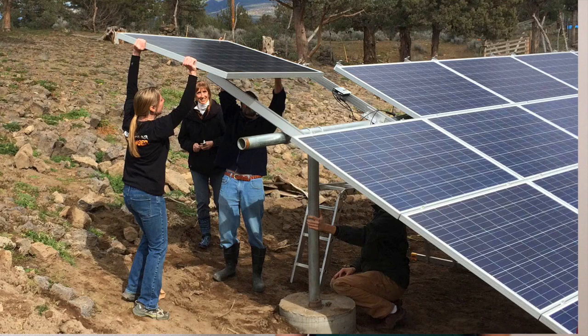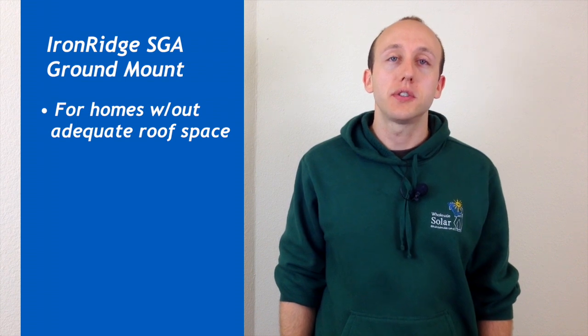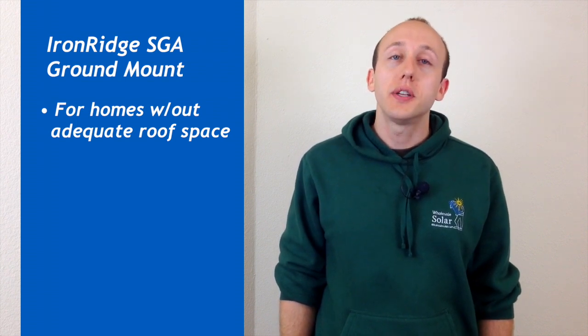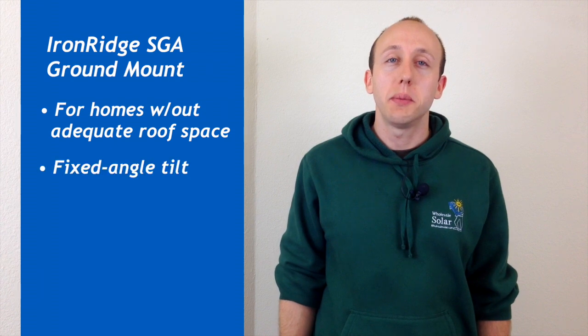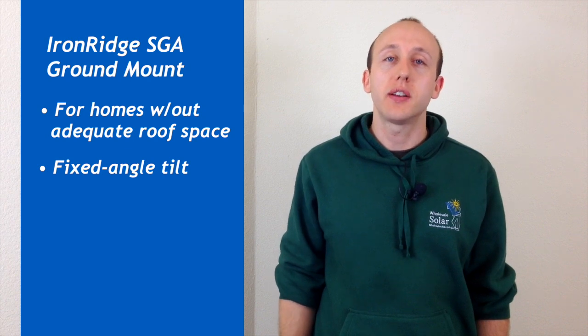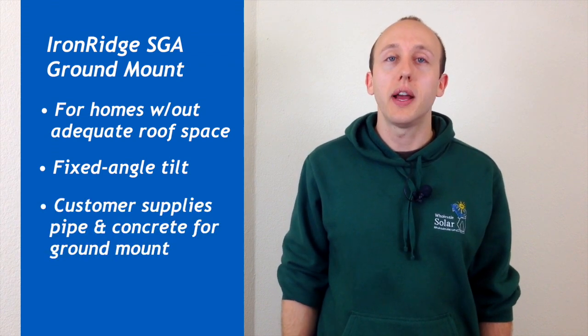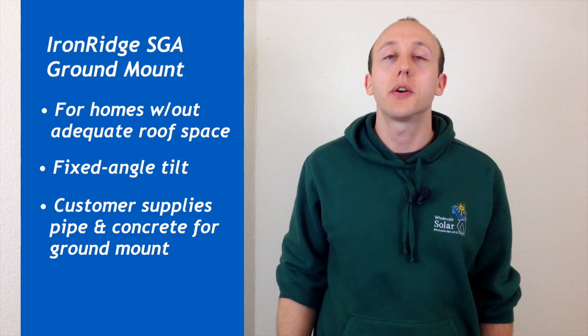Your next option is IronRidge SGA, the scalable ground array. Ground mounted arrays are ideal for homes without adequate or usable space for installing solar panels on the rooftop. The IronRidge SGA is a fixed angle mounted system, so you can't adjust the tilt angle, which makes it far more cost effective compared to sun trackers and pole mounts. We supply the IronRidge SGA brackets, and you or your installer supplies the two inch or three inch pipe and concrete to complete the system installation. IronRidge SGA is suitable for installation in a wide range of conditions and will work in most areas in the country.